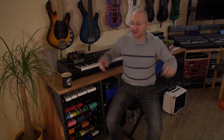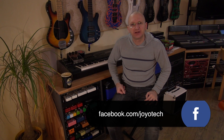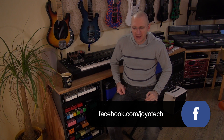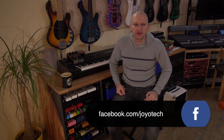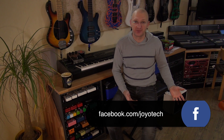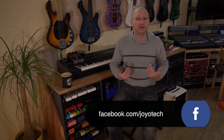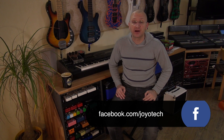Special announcement. I had an idea and I proposed it to Joyo. We want you to take pictures of your pedal boards and send them to the administrator on the Joyo Facebook page, because that page needs some traffic. I want to see how you use your Joyo pedals.